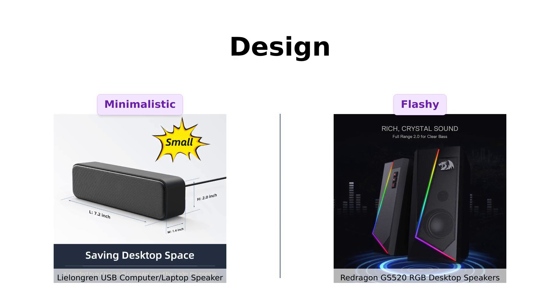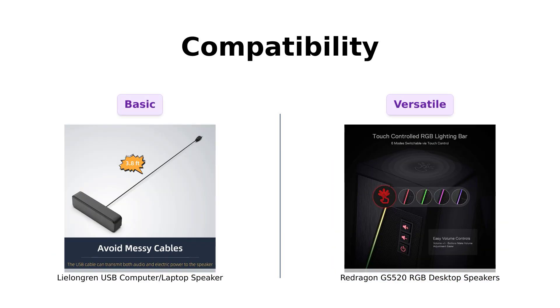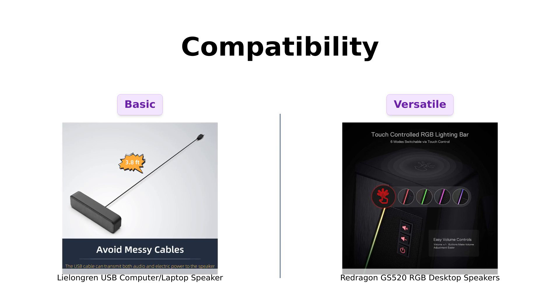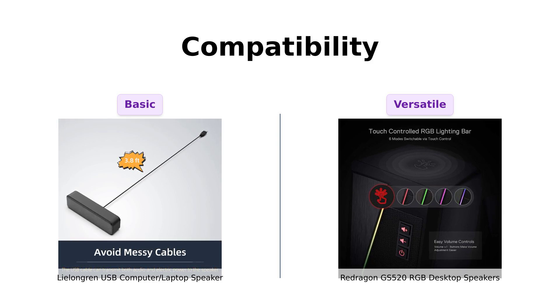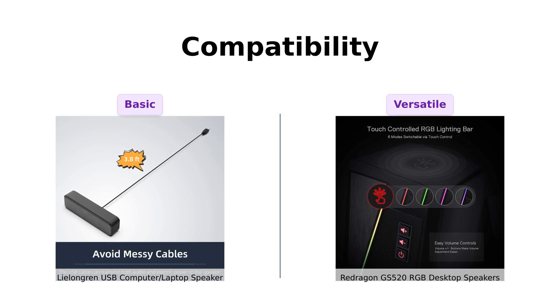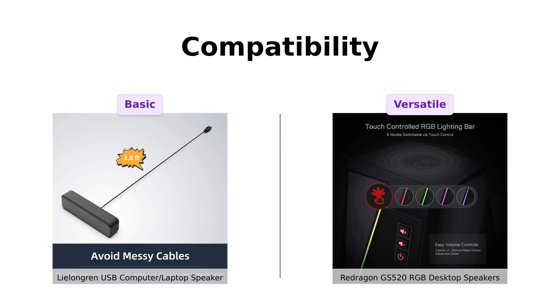If you want your speakers to look like they're auditioning for a rave, the Redragon is the way to go. Lastly, let's talk compatibility. The Lelangren is compatible with Windows PCs and some Mac and Chrome OS laptops, but some users have noted difficulties in finding drivers. It also works with gaming consoles, making it versatile for basic needs. On the other hand, the Redragon is a jack-of-all-trades — compatible with PCs, TVs, and laptops with easy connection options. Reviewers appreciate its versatility and ease of installation, making it a practical choice for various setups. So if you're looking for something that connects easily to multiple devices, the Redragon has the edge.